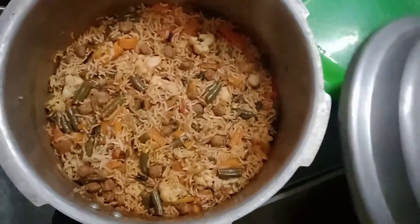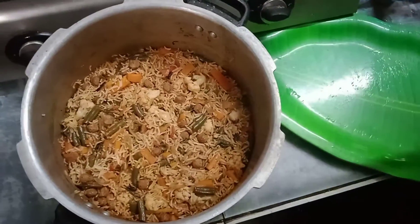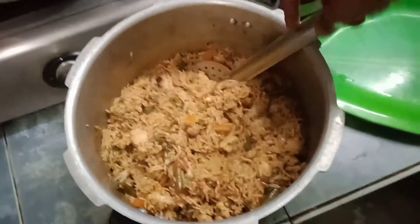Hello, dear. Welcome to Healthy Treats. Now let's add a simple recipe: Veg Biryani.